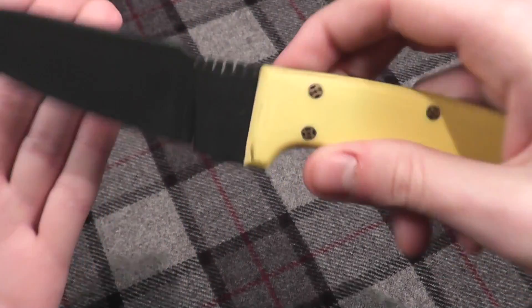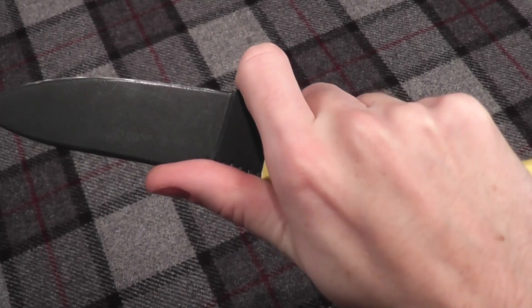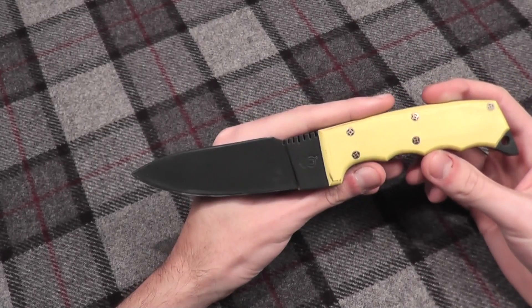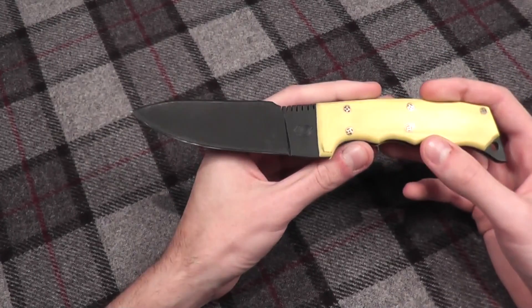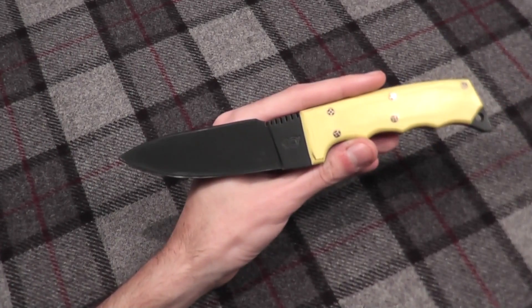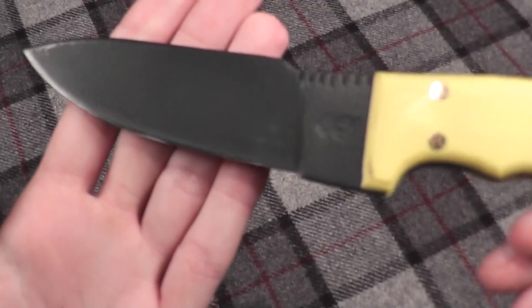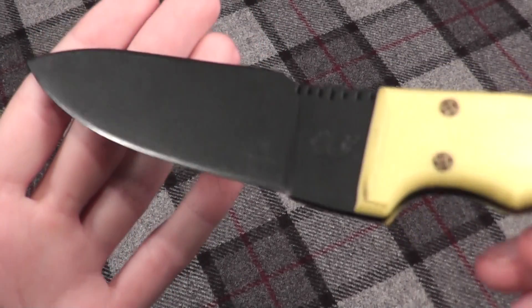Very nice knife — I really like it, works very well. I still need to do some more testing to finish it out, and then I'll be writing a full review for Knife Days magazine. This is like my third take of the video because the focusing hasn't been wanting to work for me.